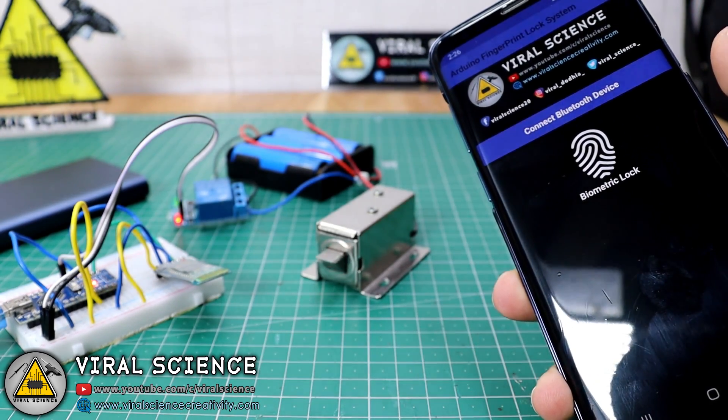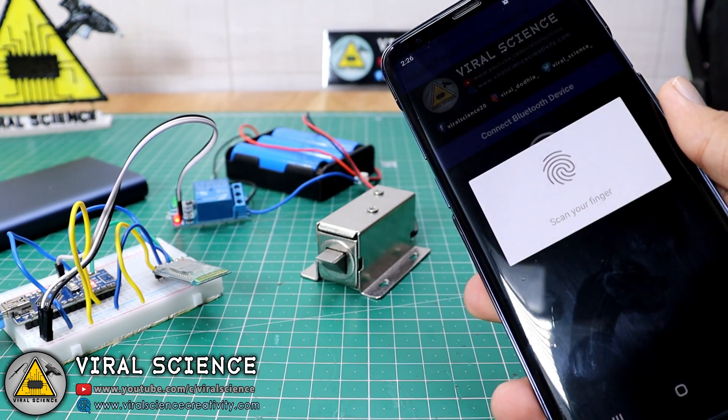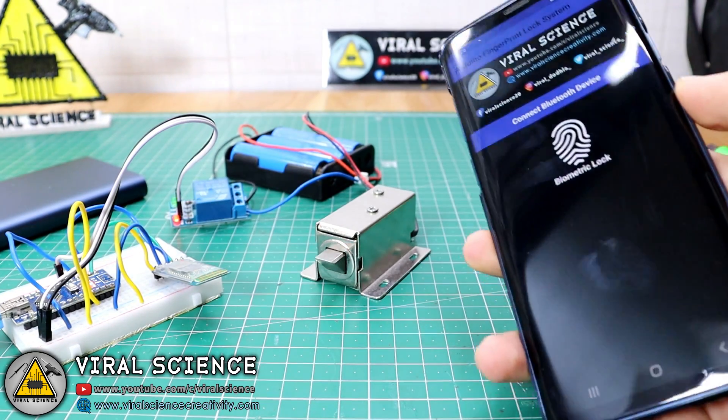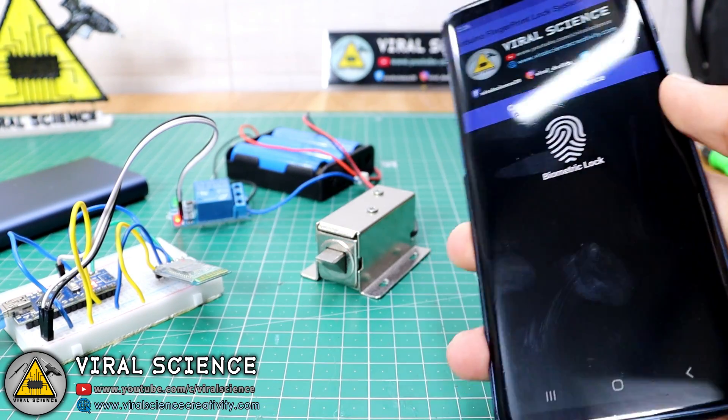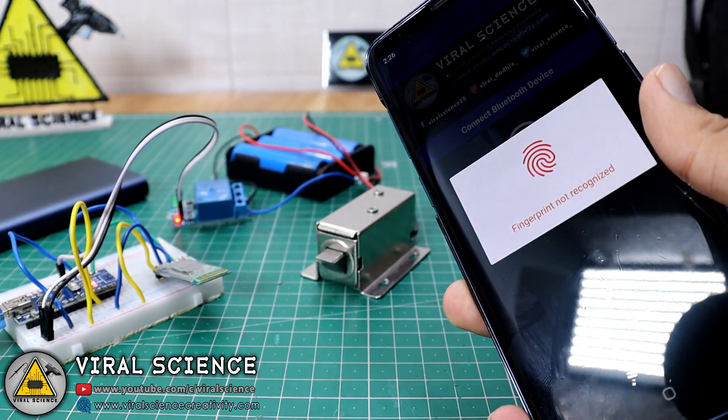In 3 seconds it will lock again. When you place any wrong finger, it will not open the lock — access is denied.